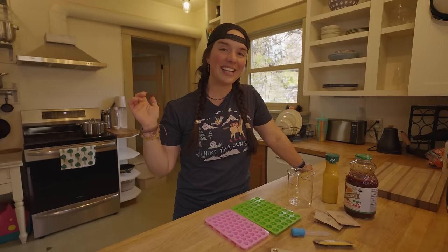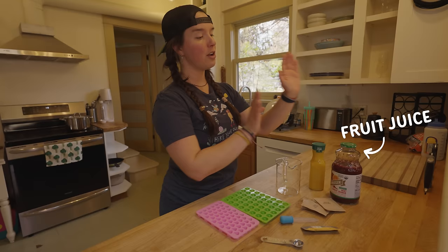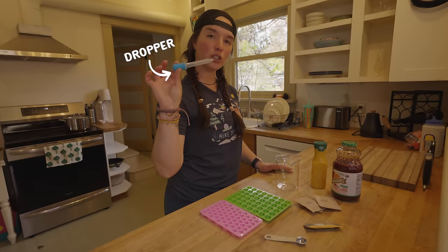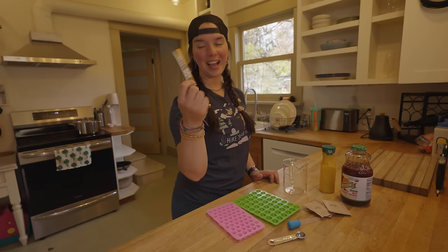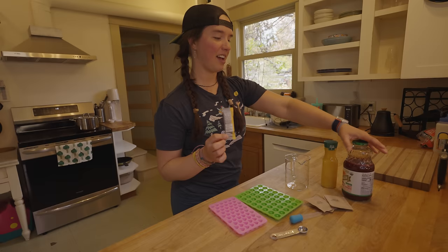Let's move on to our next DIY, which is also right here in the kitchen. Next up, we are making electrolyte gummies. Things are getting a little bit more complicated, but this is still very easy to do at home with just a few special supplies. You'll need fruit juice — I'm making two different flavors. A measuring cup. About a quarter cup of gelatin, or agar agar if you're vegan or vegetarian. A little dropper, silicone molds, a half teaspoon measuring spoon, and your electrolyte powder. I am using LMNT orange salt because I think it's going to go really well with my orange juice and my beet carrot orange juice that Rainer is skeptical of.